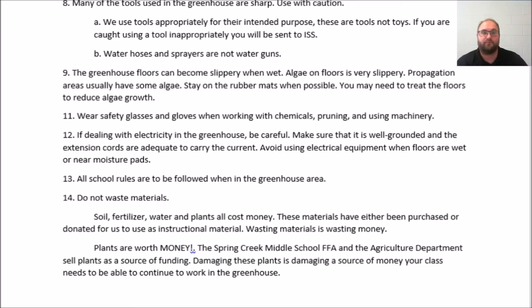If dealing with electricity in the greenhouse, be careful. Make sure that the tool is well-grounded and that the extension cords are adequate to carry the current. Avoid using electrical equipment when the floors are wet or near any kind of moisture.